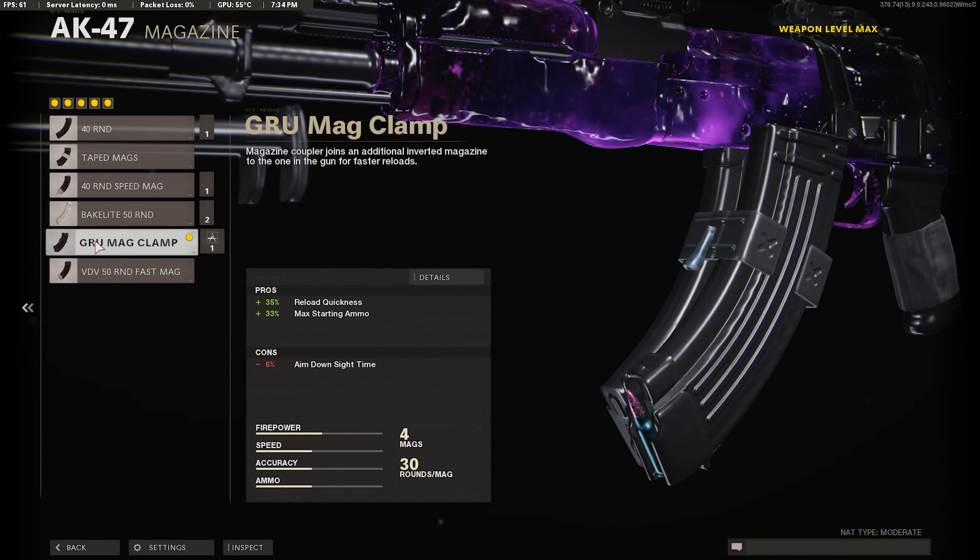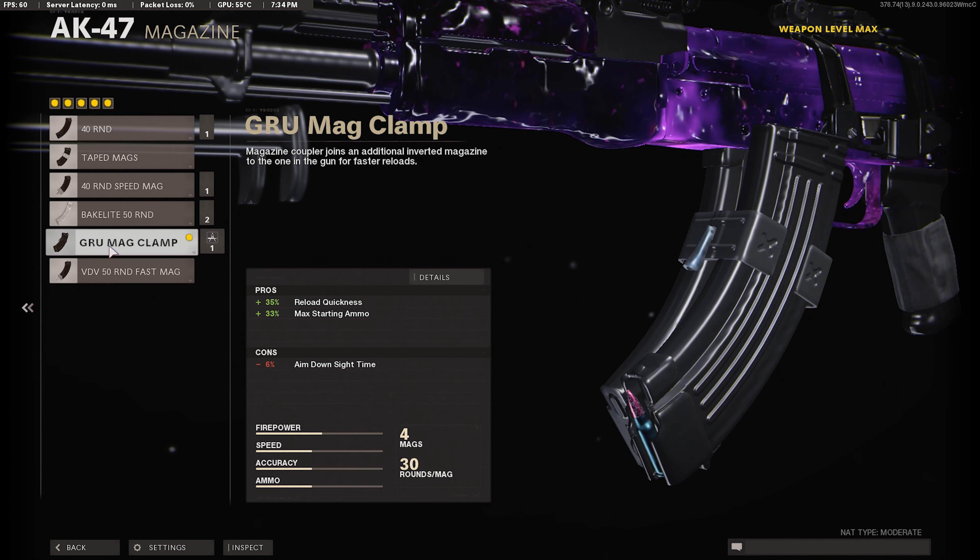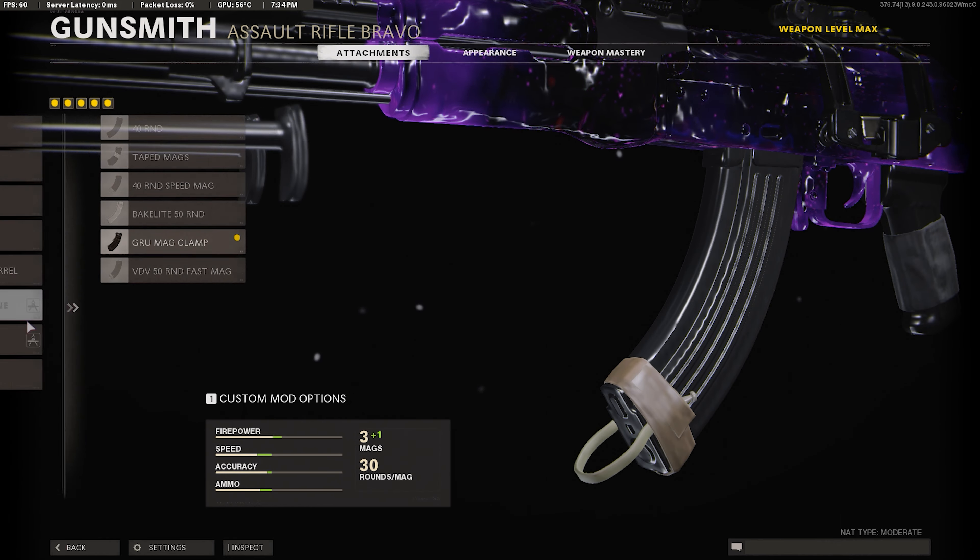For our next attachment we're going to use the Groove Mag Clamp. Some people like the 5th Round Fast Mag, but personally I don't like it because the ADS time gets destroyed. With the Groove Mag Clamp it's only minus 6 ADS, so it's not a big difference. You also get a faster reload and more starting ammo.